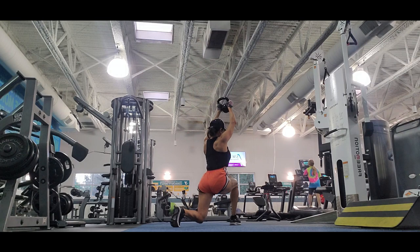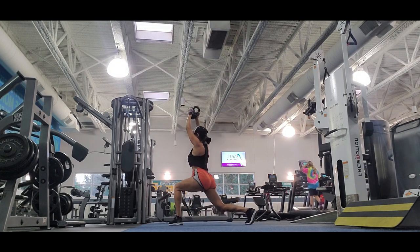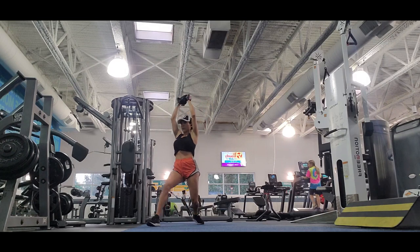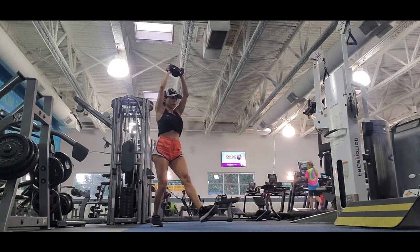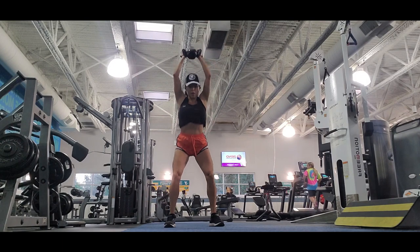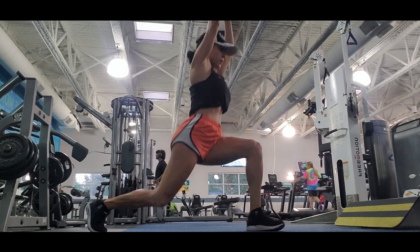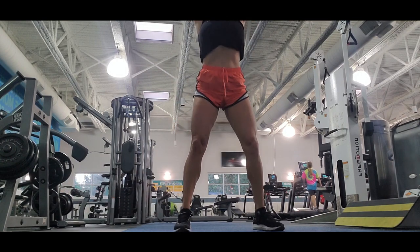It helps you attain better balance and posture. I feel it's really worthwhile to try lunges in different ways — there are forward lunges, lunges to the side, lunges to the back, and walking lunges. It's really important that you work different variations so you target different muscles. In this case, walking lunges target the hips, glutes, as well as the core.